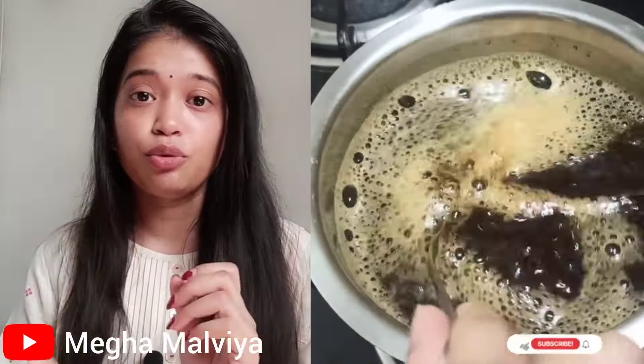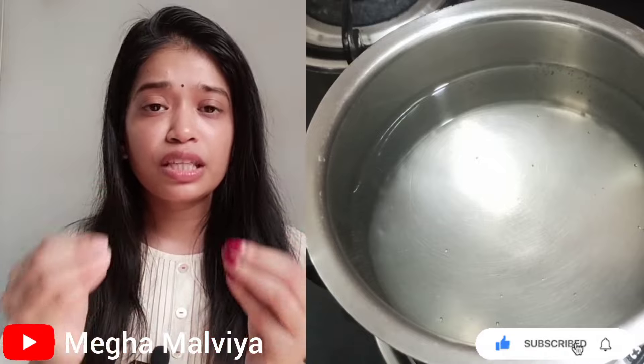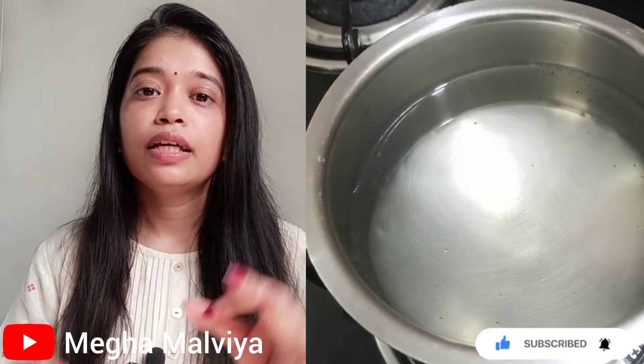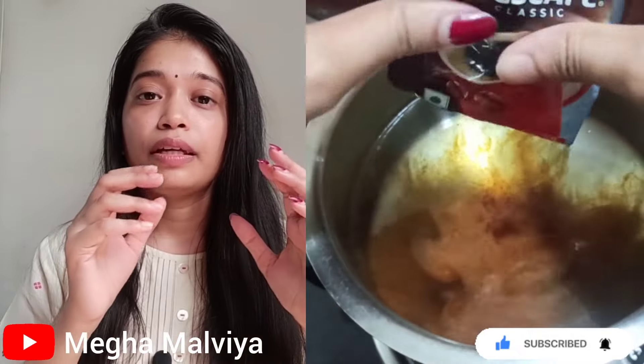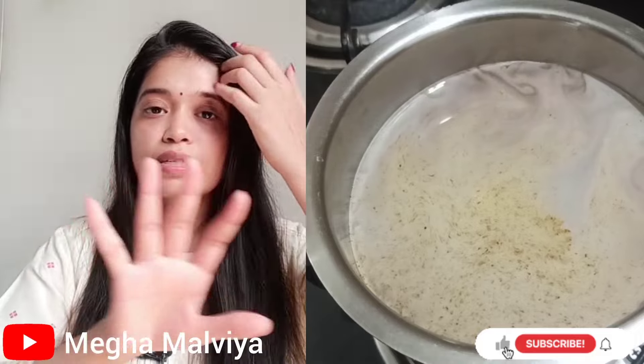First, we have to prepare a decoction — a water mixture that we will use to naturally brown color our hair. For this decoction, we will take water in a pan. Take as much water as you can, because we will mix it with the decoction. If you want a good color, you can use only the decoction without diluting it with extra water. The water has to be warm — after about 5 minutes it has to be warm.